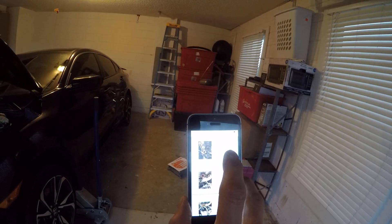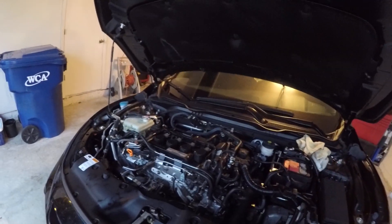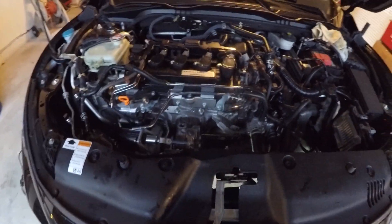One big part I forgot to mention: on their website, if you go to their products and select the turbo, there are instructions. Click on where it says the difficulty level — like five or six hours, level five — and it'll show you the instructions.